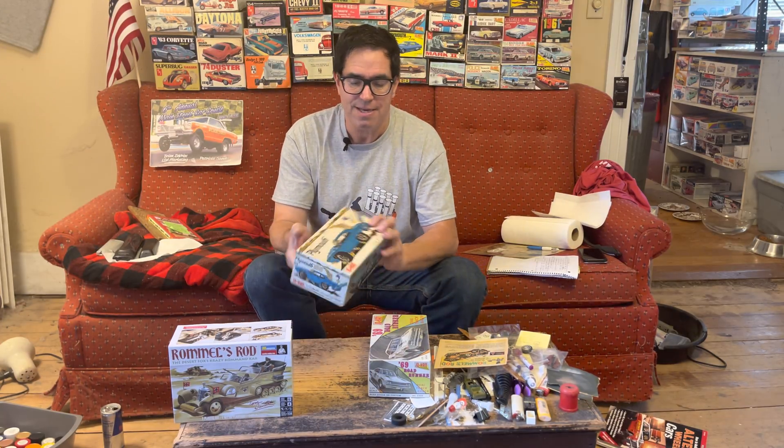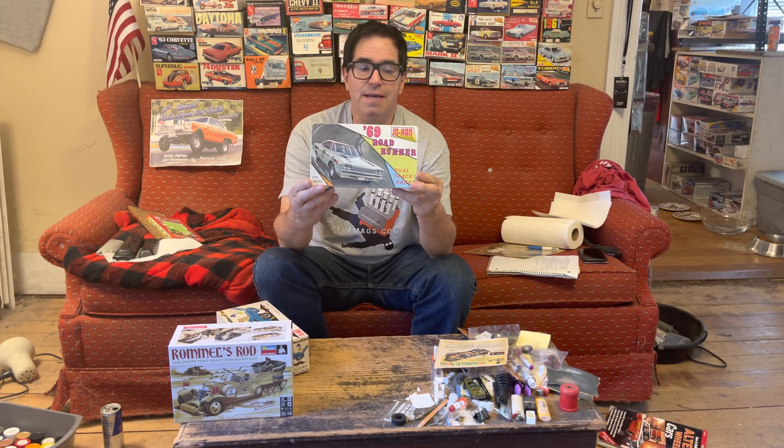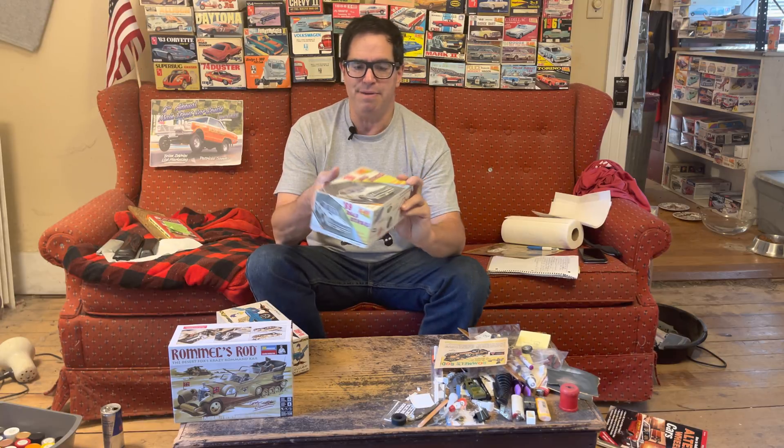Now, this model kit is the original re-release. These today are 200, 300 bucks. And in about 1974 or '75, Johan re-released the kit here. Now, these are much less, like maybe 40 or 50 bucks.